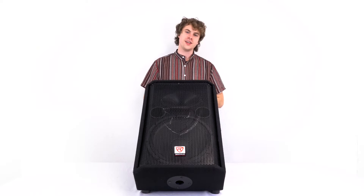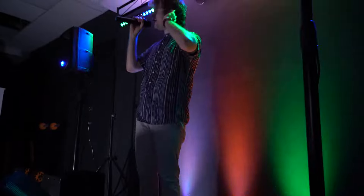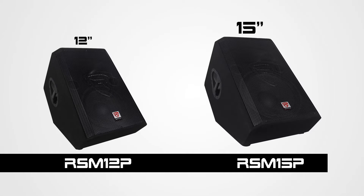What's up guys, Perry from Rockville here. Today I'm going to teach you how to set up your RSM two-way passive stage floor monitors. This is the perfect speaker for musicians, performers, or public speakers who want to hear themselves or their music while on stage. These speakers come in both 12-inch and 15-inch versions, but the setup for both monitors is the exact same.